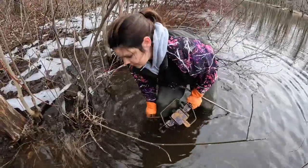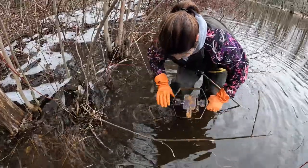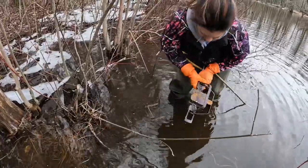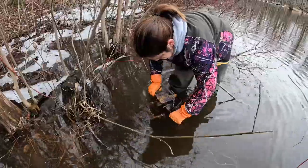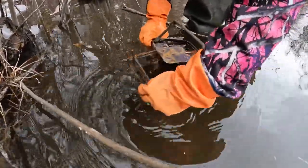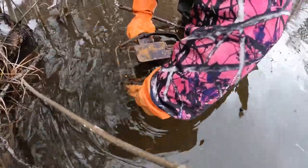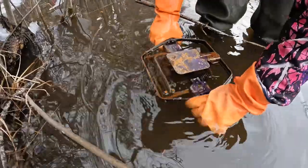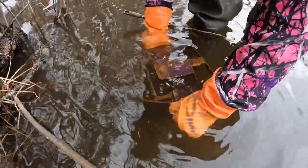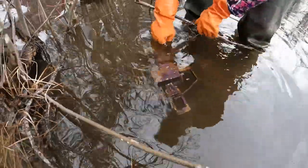This ground is frozen up here. That's just going to slide right on — just like that. Now I'm going to push it down about five inches, just underneath the water.